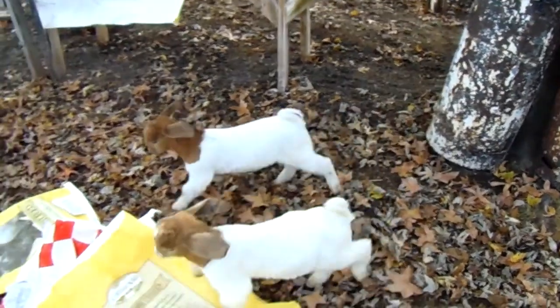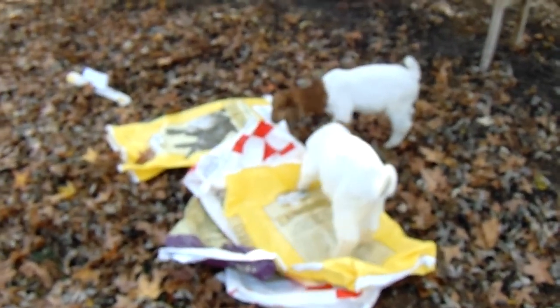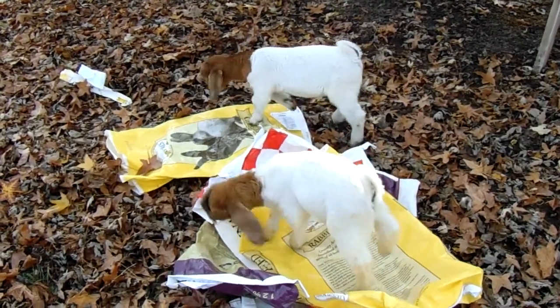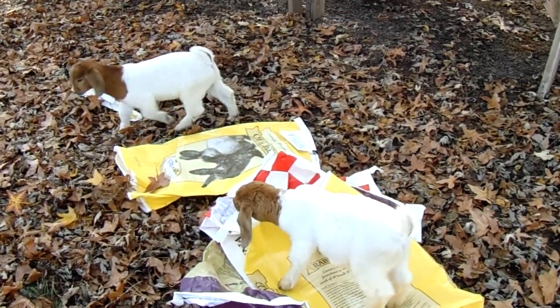I just thought I would show you what I do for my bunnies. These guys are a big help, let me tell you. Alright, you guys have a good day — take care, bye!